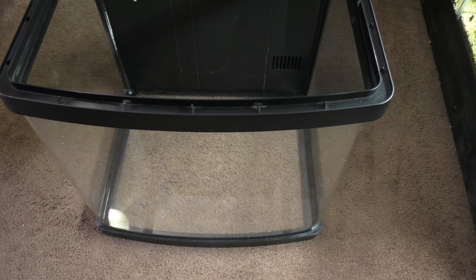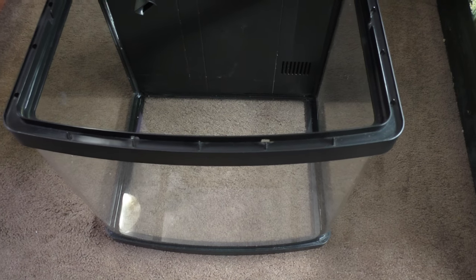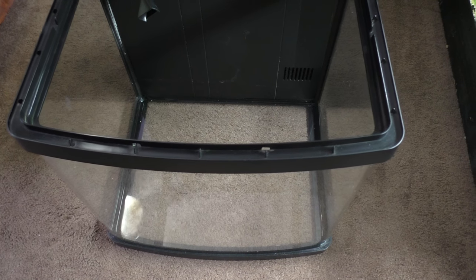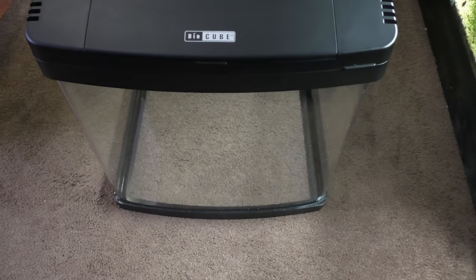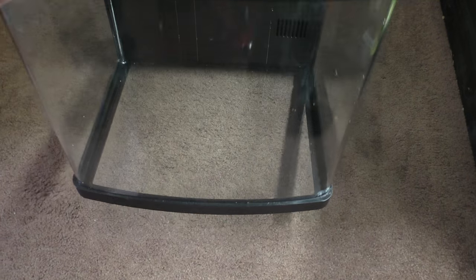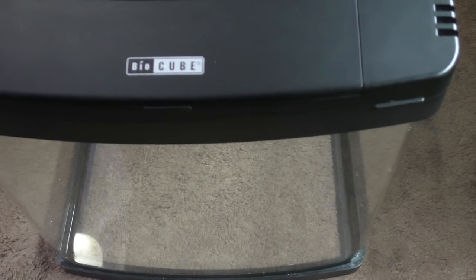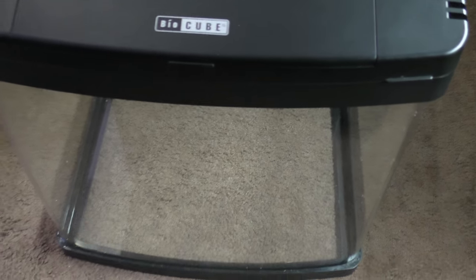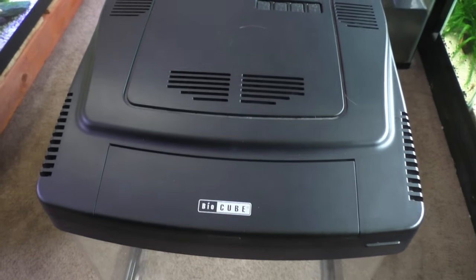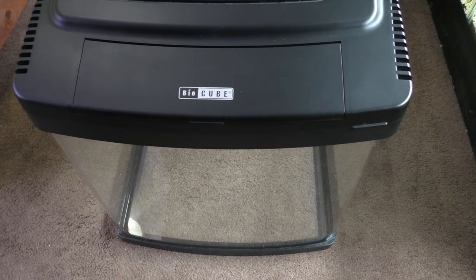I used to have a 14-gallon BioCube but it started leaking — that was salt as well. I ended up tearing it down and pretty much taking all my salt stuff and trading it in for freshwater stuff, but I still do have a bag of salt because I couldn't get anything for that. So now I'll be trading in the plecos and guppies in the back tank for live rock and salt supplies. It should be a lot of fun. I don't know where I'm gonna put it yet, and I also don't know when I'm gonna find the time. Hopefully I'm not showing you another tank that's just gonna sit around for months — but I wouldn't be surprised.